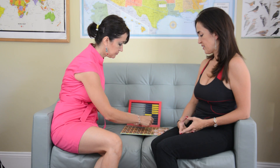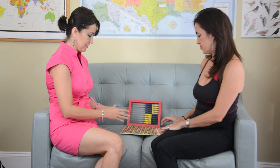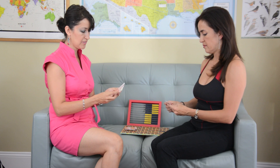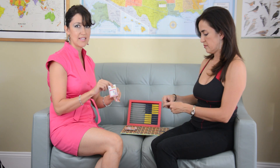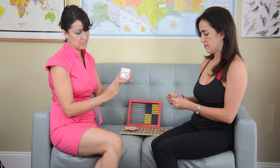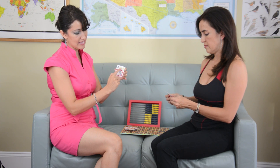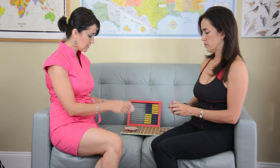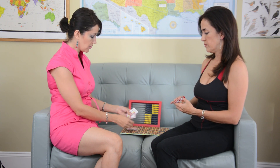We start by dealing 5 cards to each player. These are the cards that we designed here for our home school. They have the shape of hands representing the number and also a little picture of the abacus, so for introducing to young kids, they work really well.